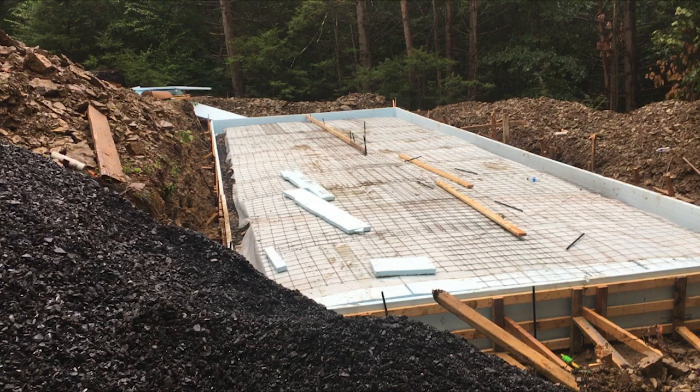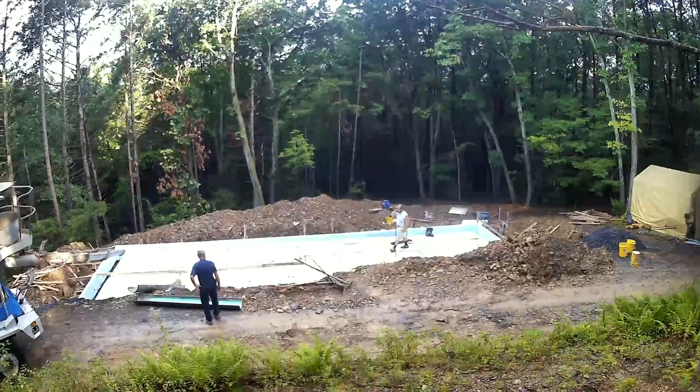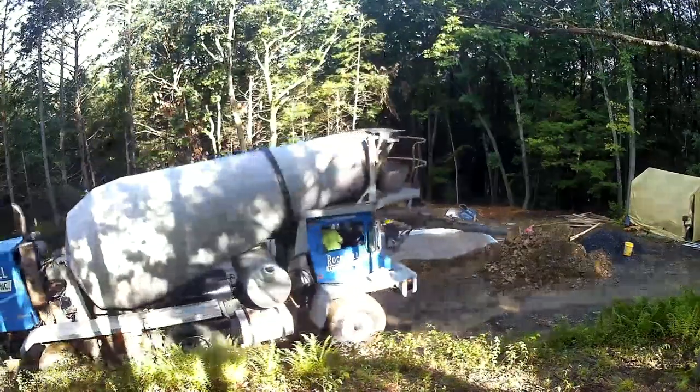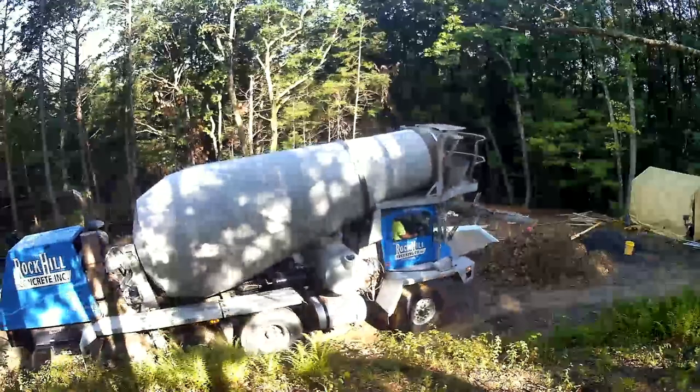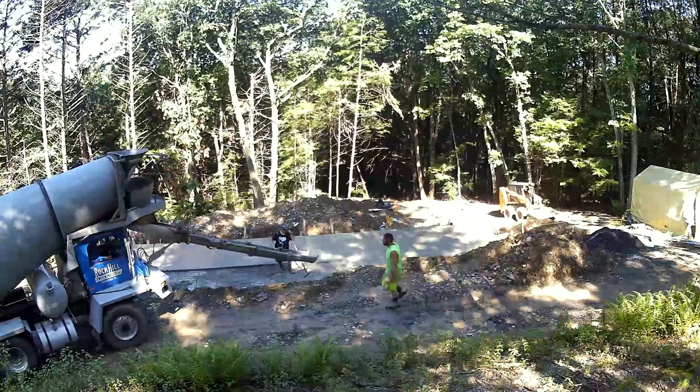We put two-inch rigid foam underneath the slab and there is two-inch foam around the sides that go two feet down. And what do you tell the concrete delivery guy? 'I want 1,000 square feet of cement.'